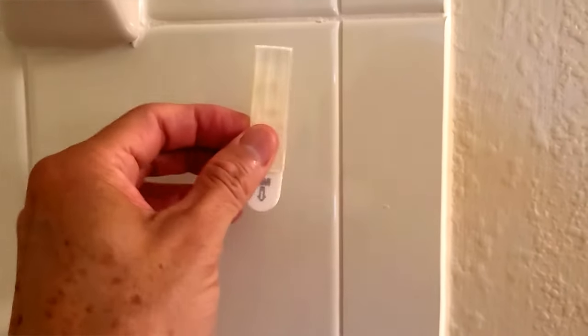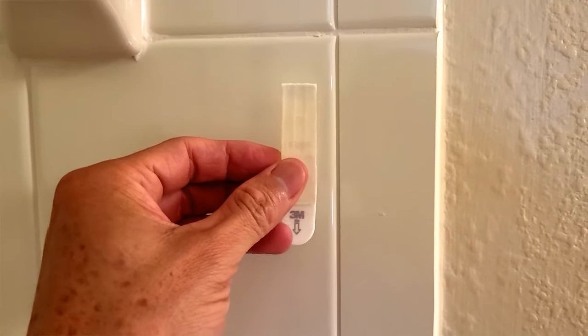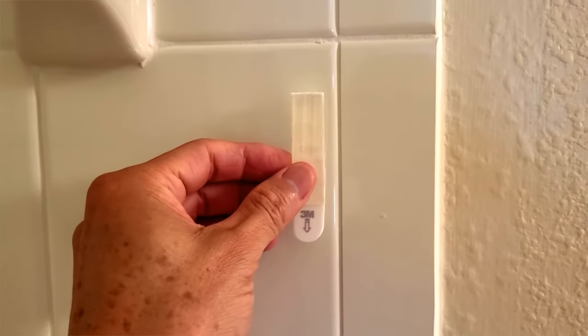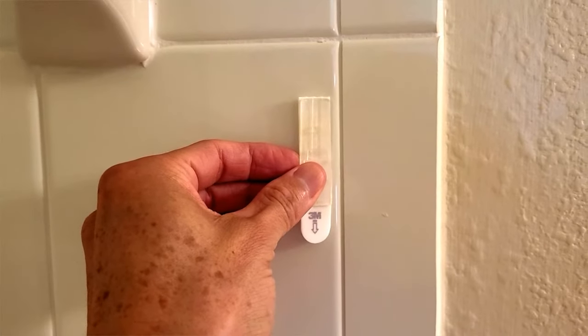First thing you want to do is make sure that the surface you're gonna stick it on is nice and clean. I'm going to use this grout line. Make sure that you have the 3M right here — you see that pointing down? Make sure you're lining that up pointing down just like the arrow shows.